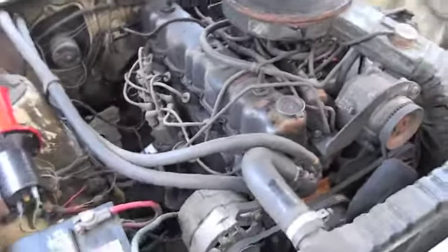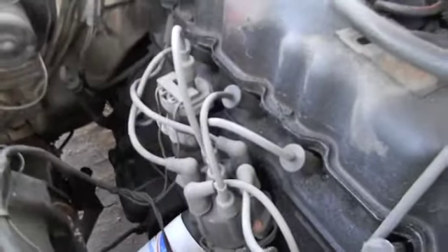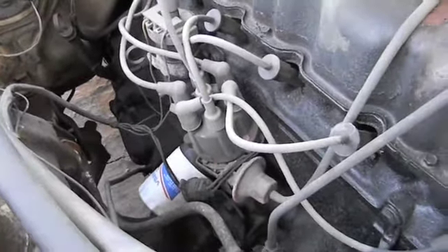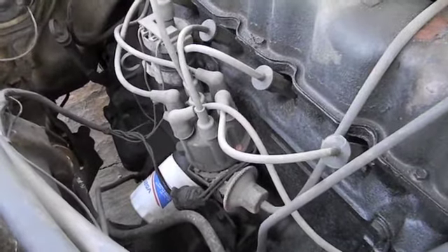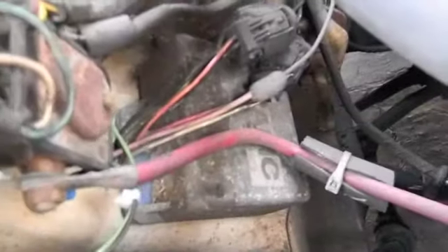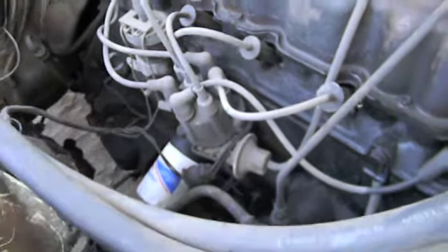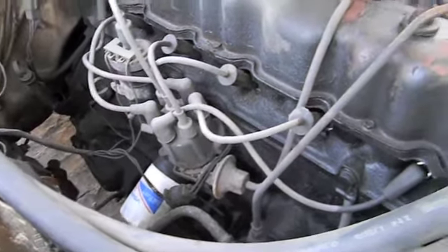The distributors are at least on the same side. Obviously this cap is smaller and the coil is external. You have an HEI with a much bigger cap — coil's in the center, and you have a control module built inside your distributor. This one has the module over here. Like I said, it's a Ford Motorcraft unit with an AMC label on it — pretty reliable.